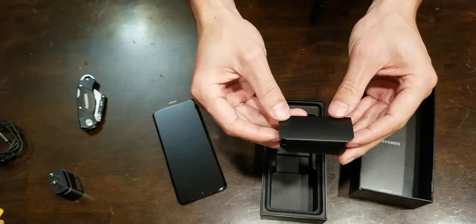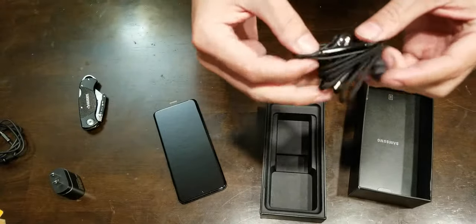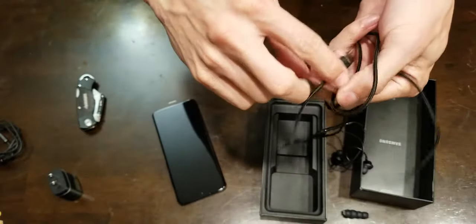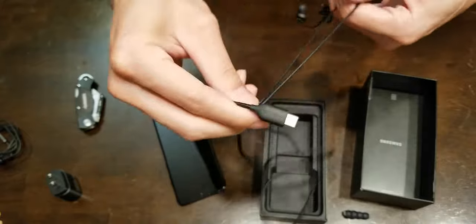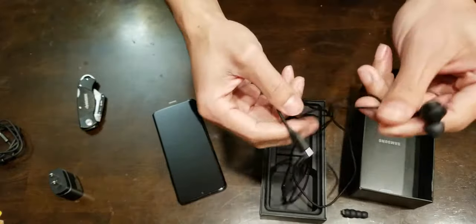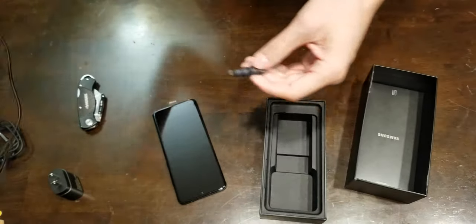Sound by AKG — I like it. We got the braided rope cable, USB Type-C. So if you got those old 3.5 millimeter headsets, you're going to need a dongle or whatever you want to call it. Black on black earbuds — nice contour shape. We'll try those out later.